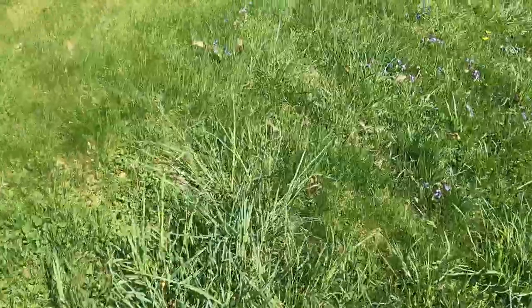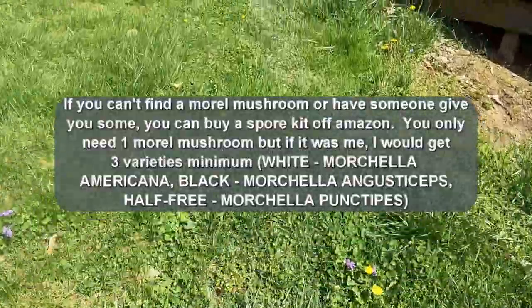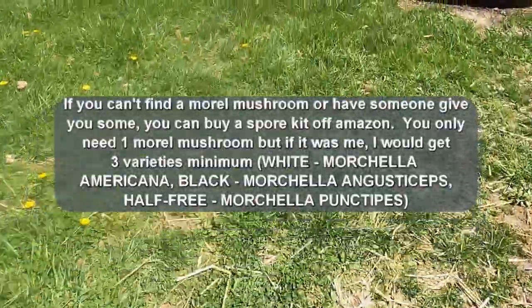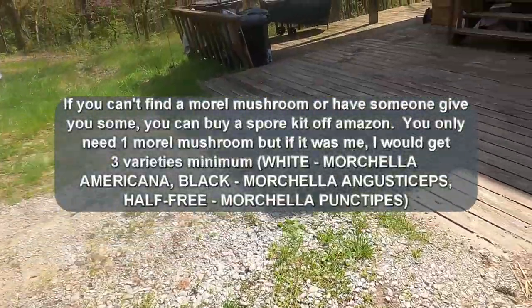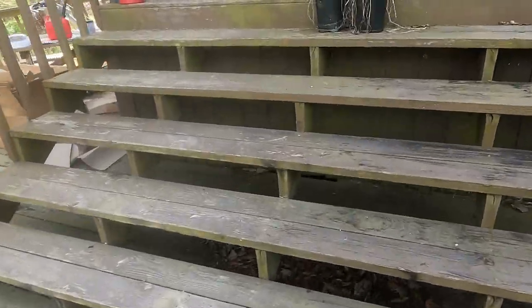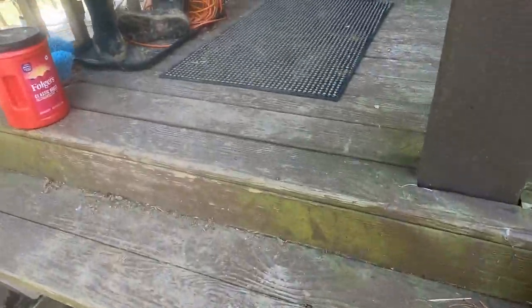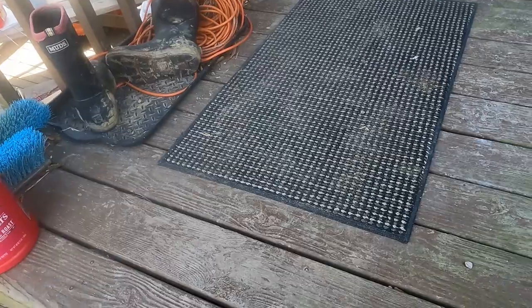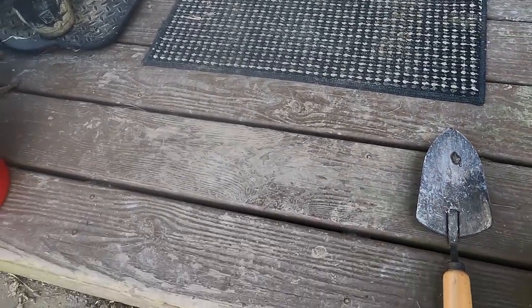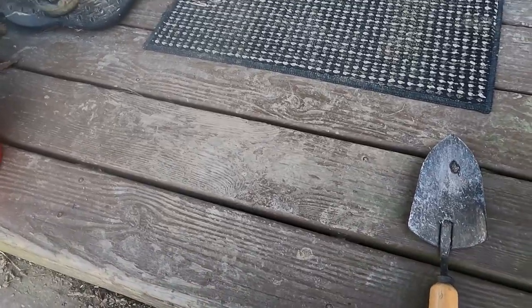Now I need to go find a morel mushroom, and on my scouting hike this morning I pretty much already know where those are at — I haven't even picked them yet. Let me set my blender up here where the cat will hopefully stay out of it, and we'll go for a walk.